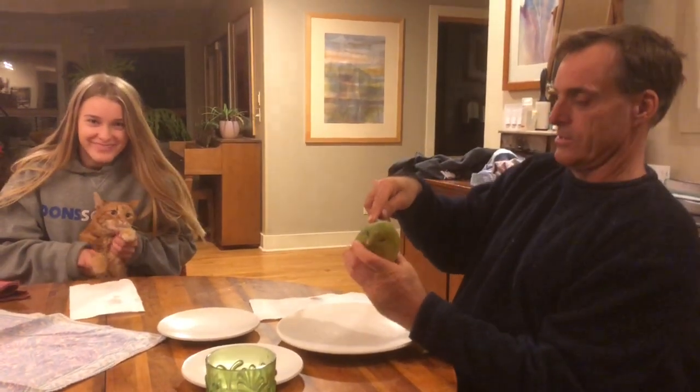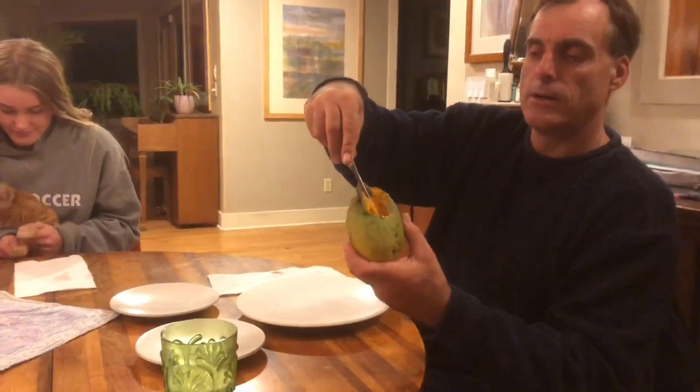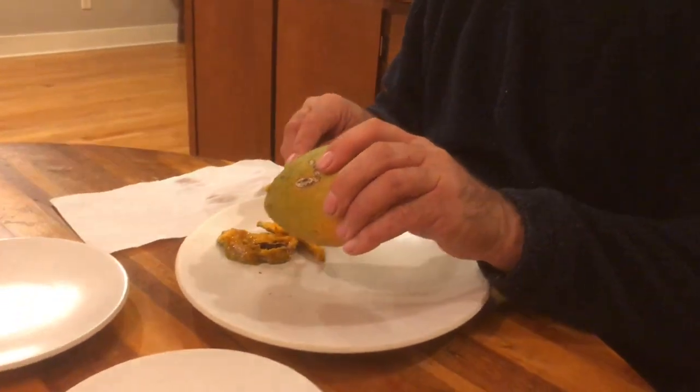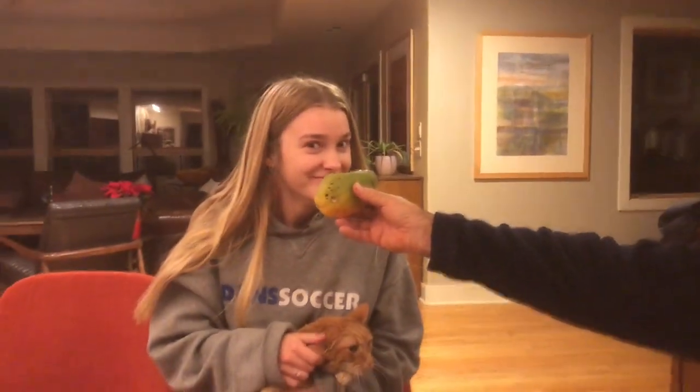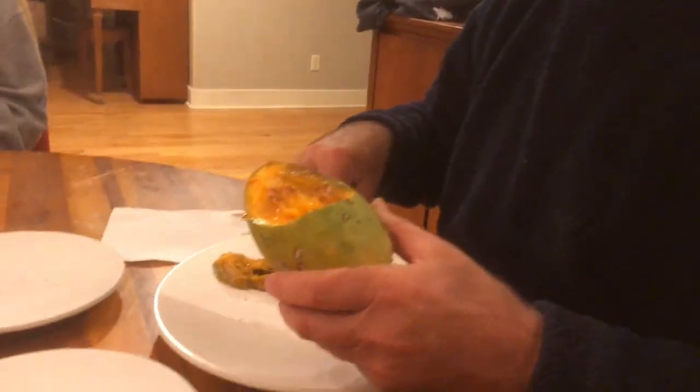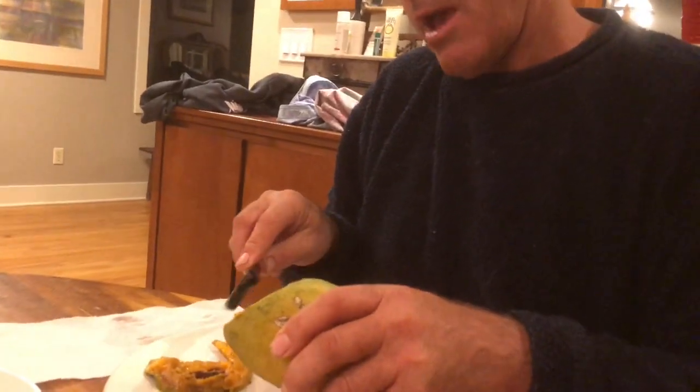Here we go, we're gonna cut this thing open. First we'll cut off the part that something else ate and throw that away. I can see the seed in there — oh, beautiful color on the inside, look at that color! We're gonna get rid of the rotten part. Oh god, it smells like mango — it smells fresh. There's a little bit of a rotten spot right here, I'll take that out. I can feel the flat part of the seed, so we're gonna cut it like this.